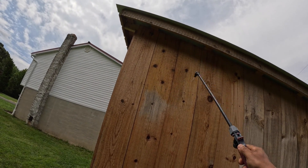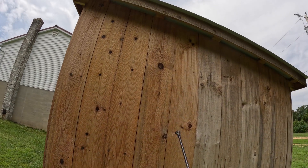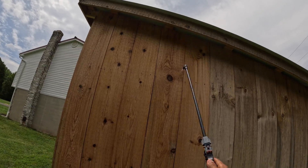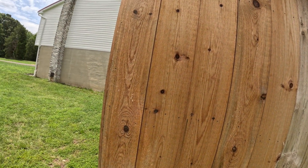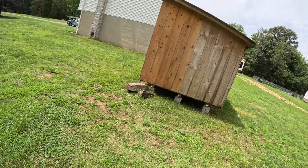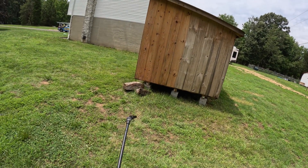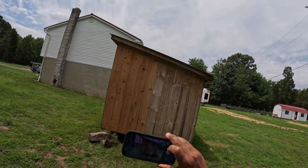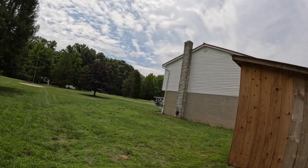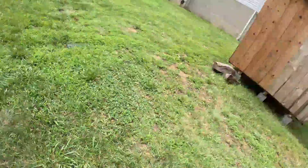These pump sprayers are really good — I highly recommend them. I've used dozens over the years and all of them break pretty easily due to the corrosive nature of the chemicals. I think I missed a spot right here — let that sit a little bit. Look at that, no pressure. Let me take a picture of that — that'll be good for Google My Business.